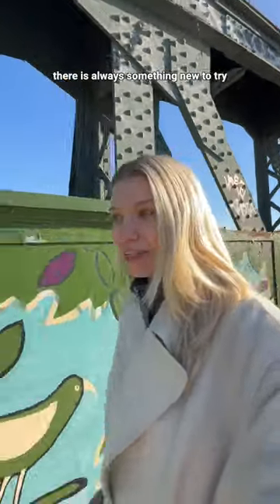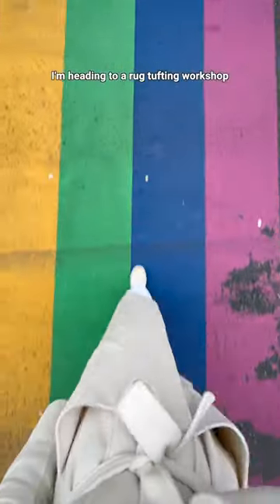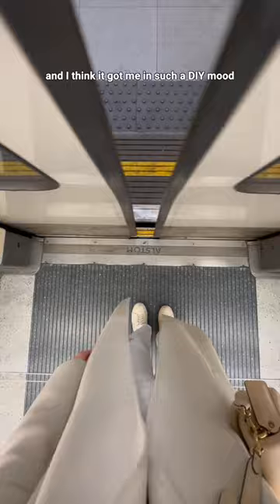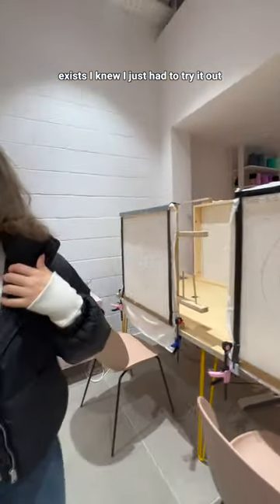One of my favorite things about living in London is that there is always something new to try. Like right now I'm heading to a rug tufting workshop. I've been redoing the bedroom in our flat recently and I think it got me in such a DIY mood, so when I found out this place exists I knew I just had to try it out.